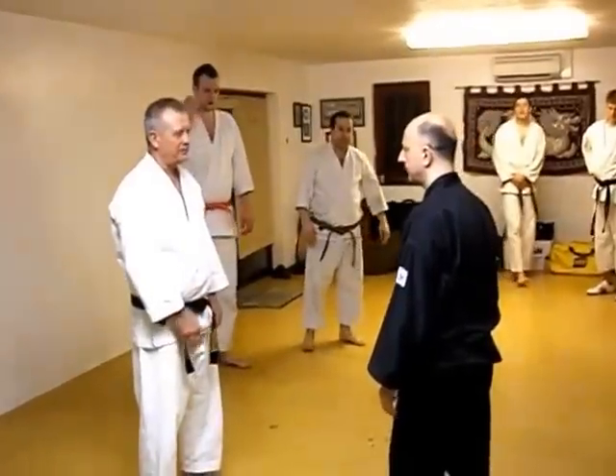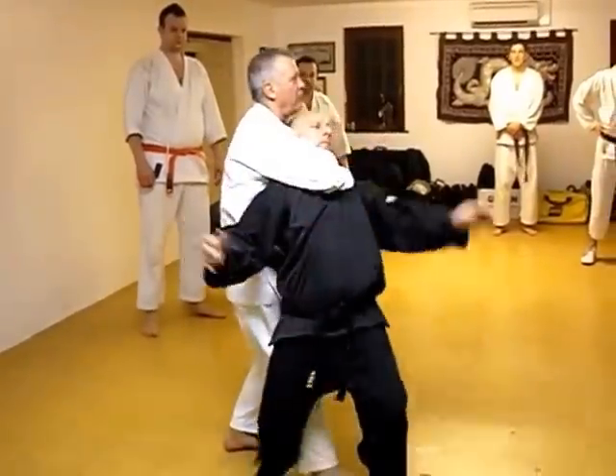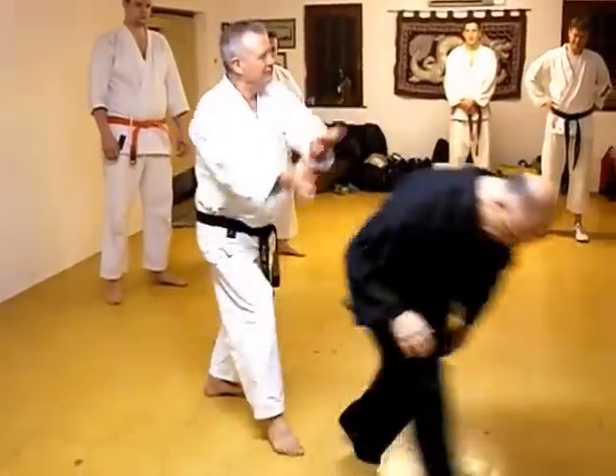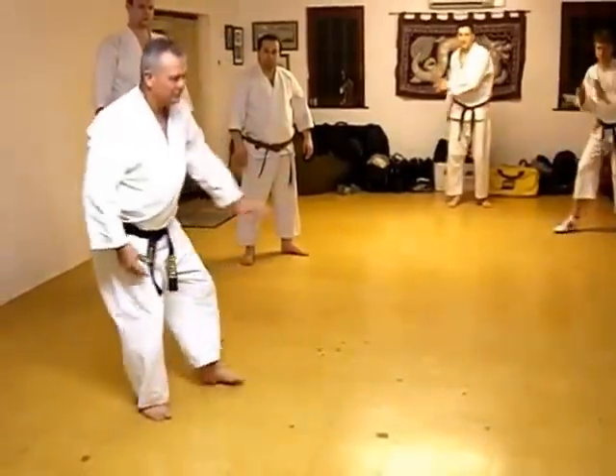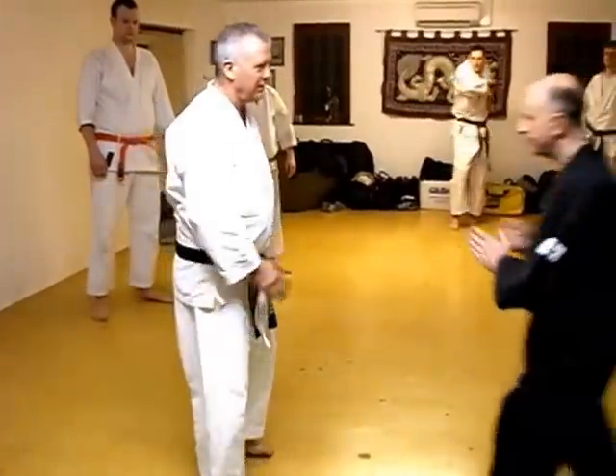I'm going to just say: lock, equal, turn, snap, push, push, push, push, push.